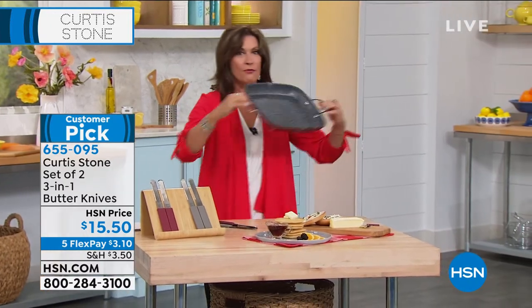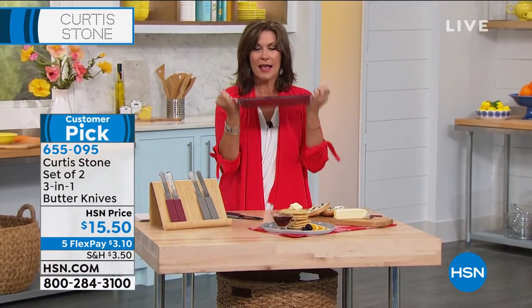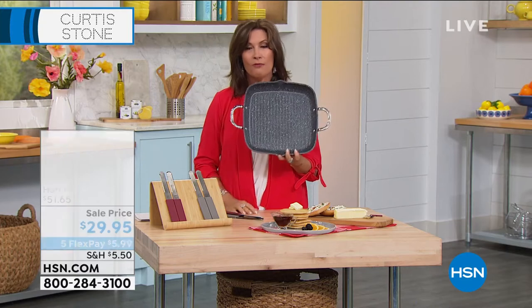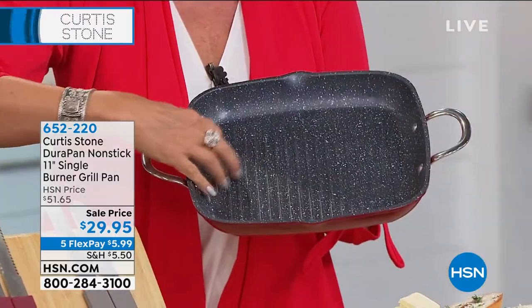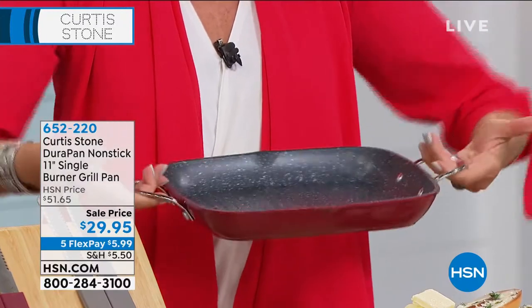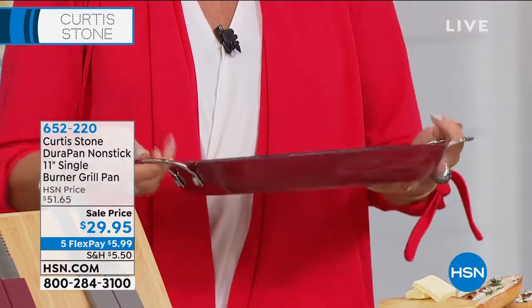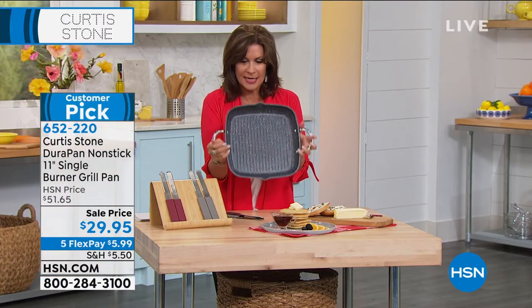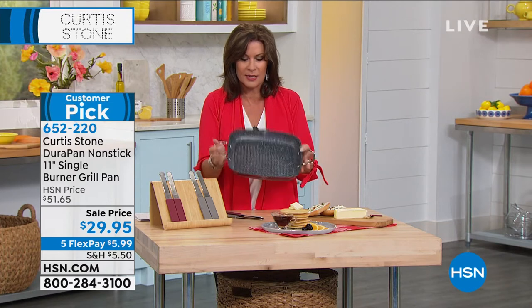If you're looking for that perfect pan, this is it right now. We have 400 left, only in the red. It's nice and deep. It has grill marks, pour spouts on each side, and look at the buffet handles — you don't have these great big handles that you're going to have to try and store. Simple and easy to use.